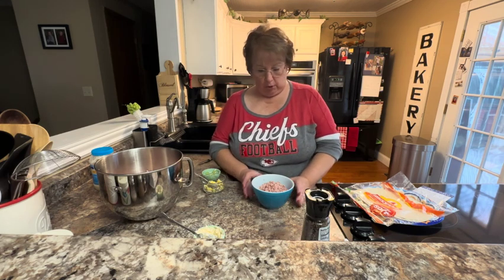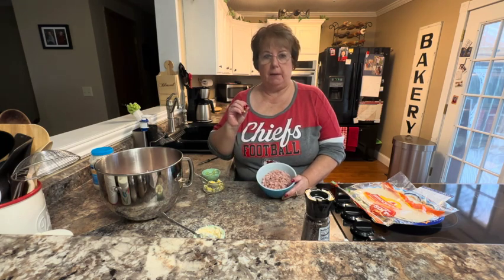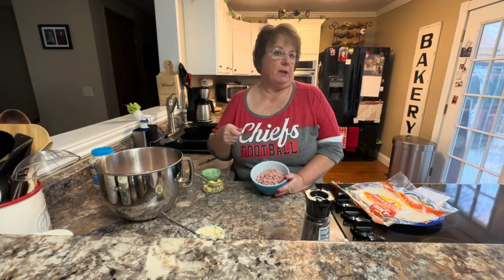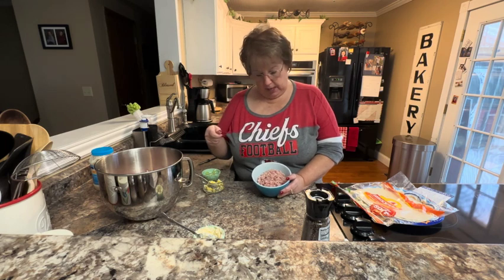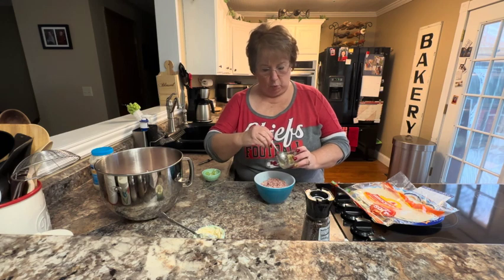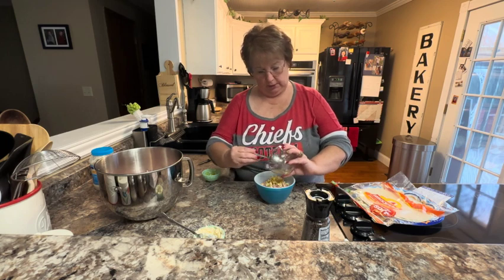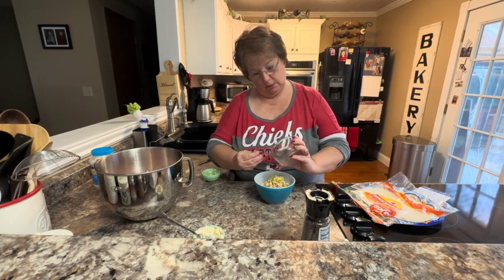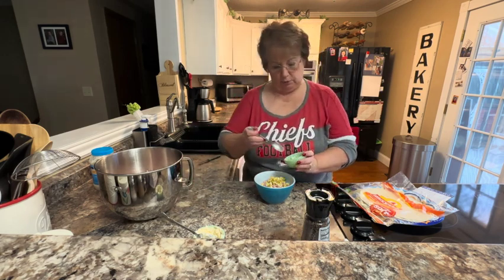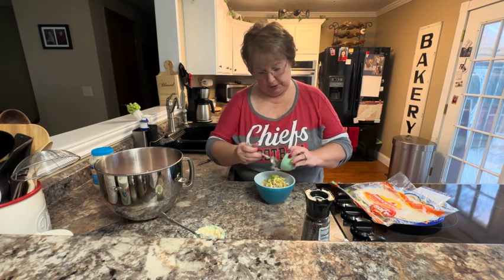In my bowl I have about eight ounces of ham that I've taken with my KitchenAid and the grinder attachment, and we've ground that baked ham up. Then I'm going to add the equivalent of one egg, a tablespoon of sweet pickle relish, red onion or green onion whichever you like, and I've also sliced up some celery.